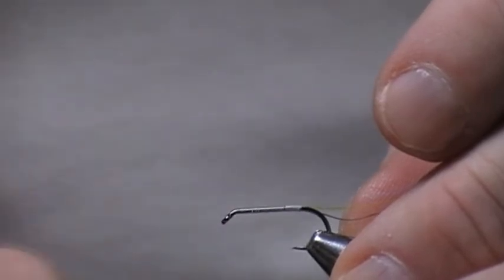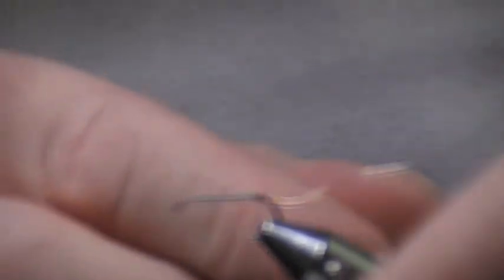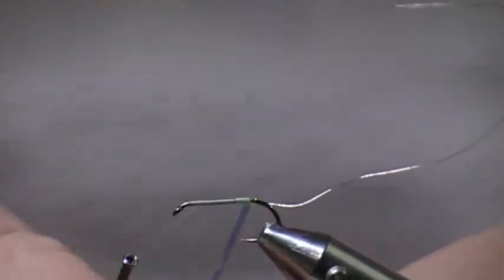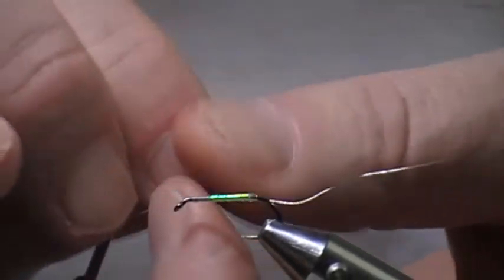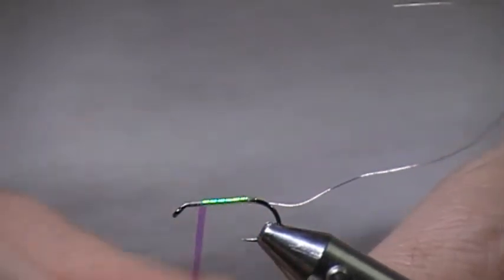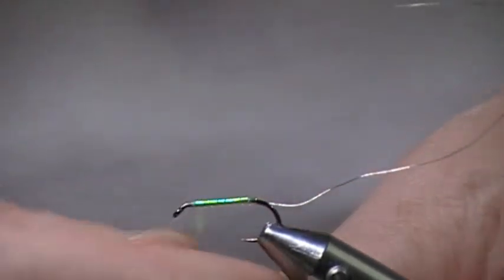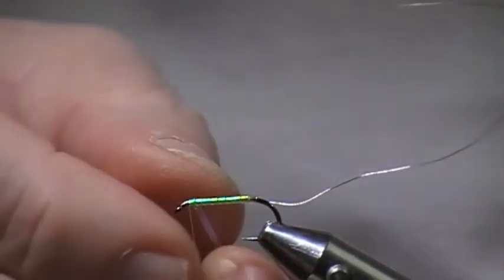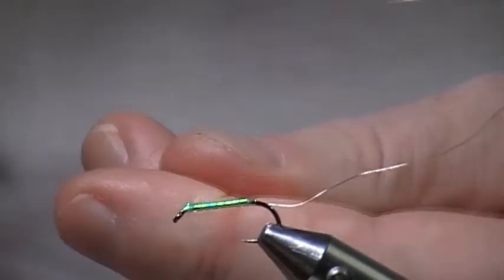A lot of people when they're making cormorants will varnish the body for protection. But to be honest, this mirage I'm using is quite thick and quite strong, and with the silver rib wire I find it gives it more than enough protection. I don't want to be putting loads of varnish on it — I want to keep the profile slim. On this version I'm taking the mirage further up the hook before I tie it off, and the reason for this is because there's no thorax to go on.